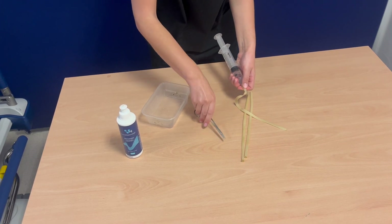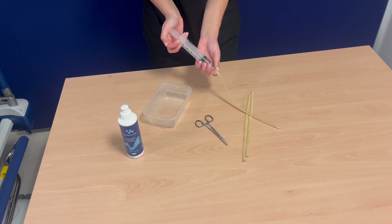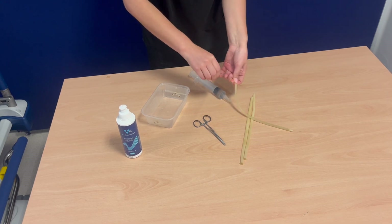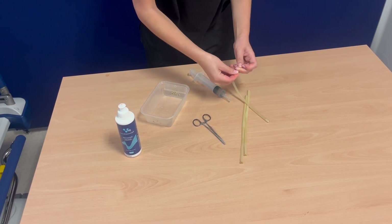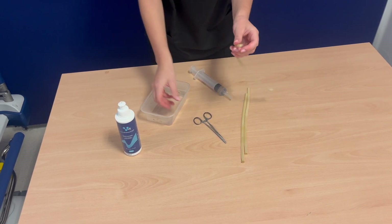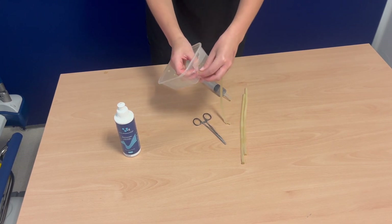Then fill the emptied balloon with jelly and tie the end. Thread the mock vessel through the holes made by the drill sites.